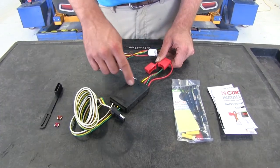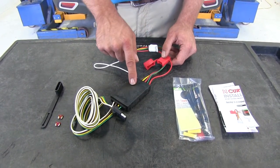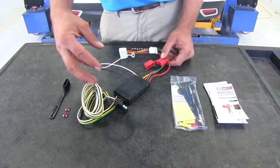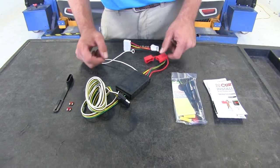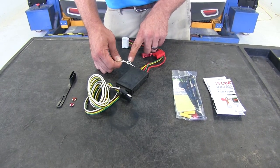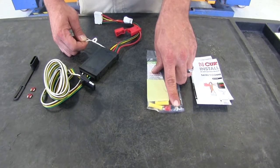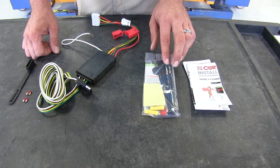The converter box is powered by a stand-alone 12-volt wire that runs into it. That allows the system to operate without drawing any power from the lighting system itself, so we're not going to have to worry about overloading that. Then you'll see our ground wire here. In some cases we can get this mounted to a pre-existing stud. If not, they've provided a self-tapping screw that we can use.